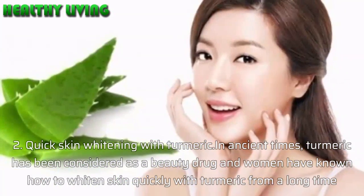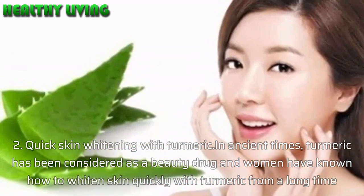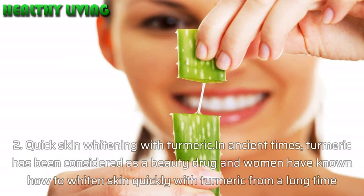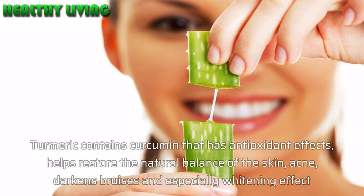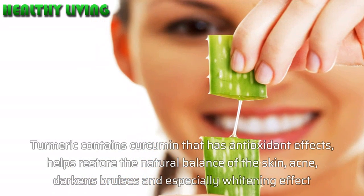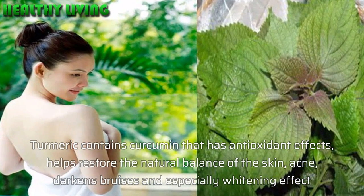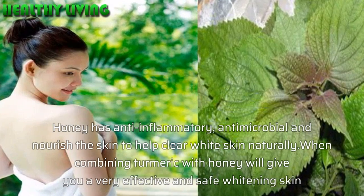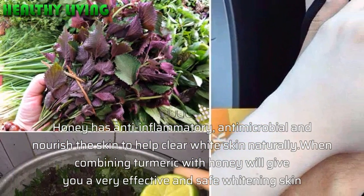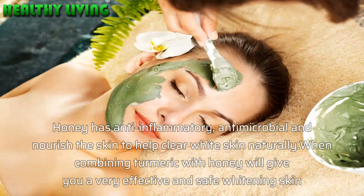Method 2: Quick skin whitening with turmeric. In ancient times, turmeric has been considered a beauty remedy and women have known how to whiten skin quickly with turmeric for a long time. Turmeric contains curcumin which has antioxidant effects, helps restore the natural balance of the skin, reduces acne, darkens bruises, and especially has a whitening effect. Honey is anti-inflammatory, antimicrobial, and nourishes the skin for naturally clear white skin. Combining turmeric with honey gives a very effective and safe whitening treatment.